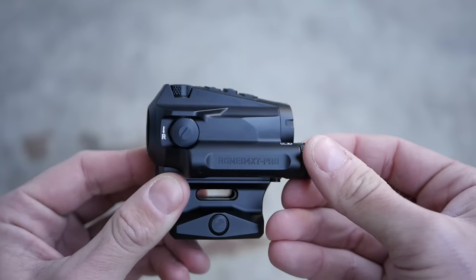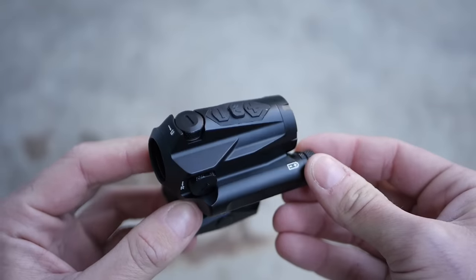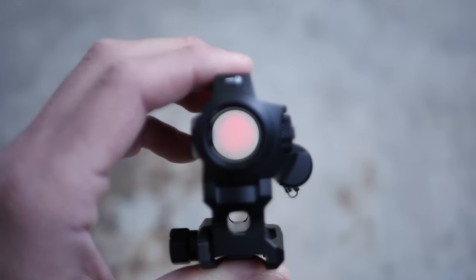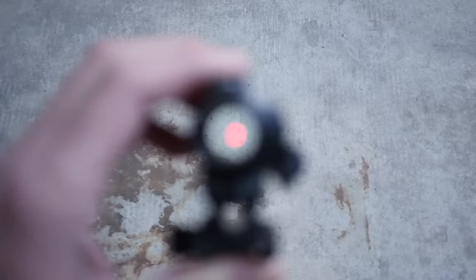Now that the top of the optic is unoccupied by a solar panel, the buttons have been relocated to the top. They won't accidentally get activated if you bump the rifle against your gear. The 4XT Pro also adds a night vision button, so you can quickly switch between the daylight and night vision range of brightness settings.